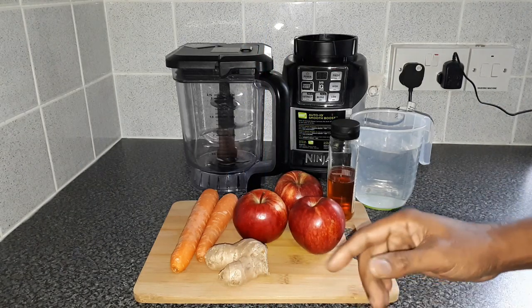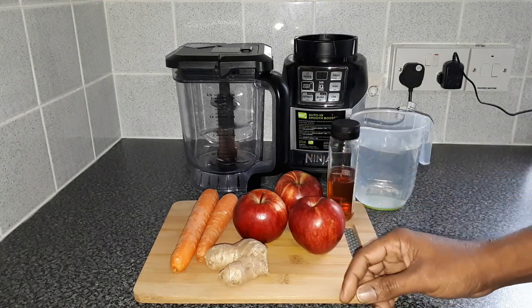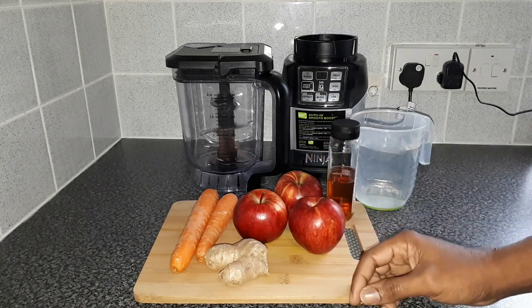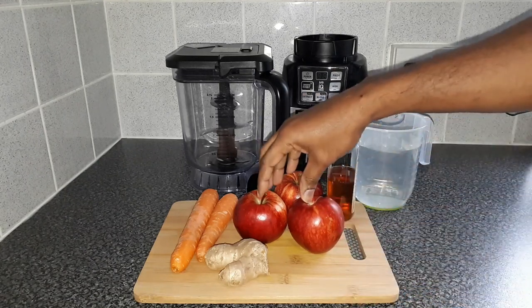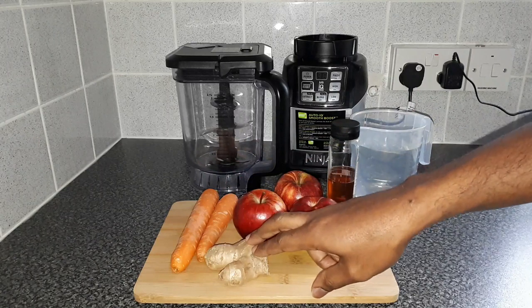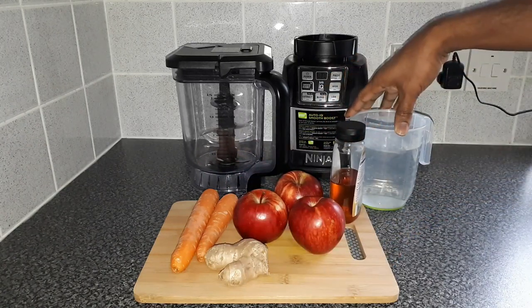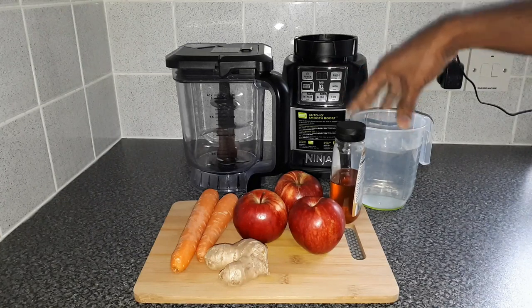Father Guggs is here again today with another simple but very effective video. Today's video I'll be making apple and carrot juice. I'll be adding in a nice piece of ginger, some honey for sweetening, and about three and a half to four cups of water.